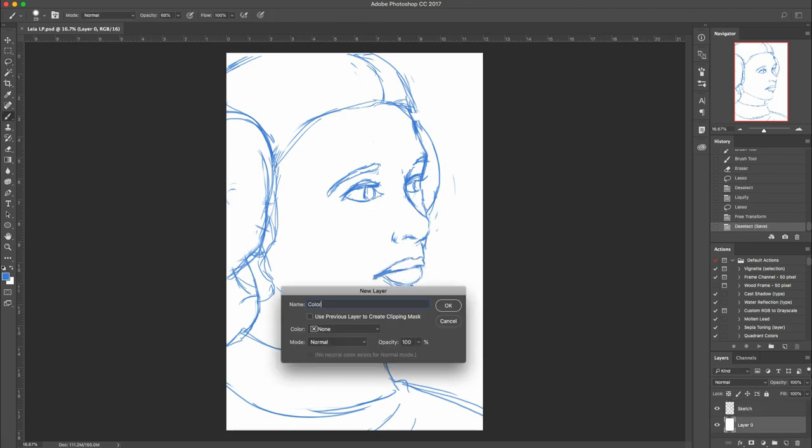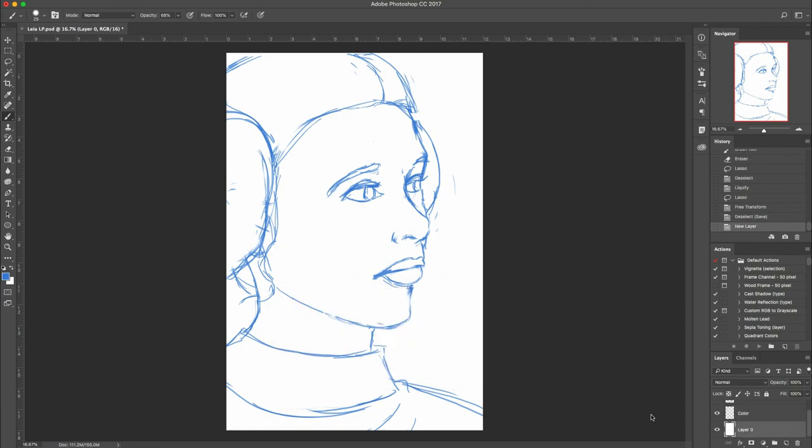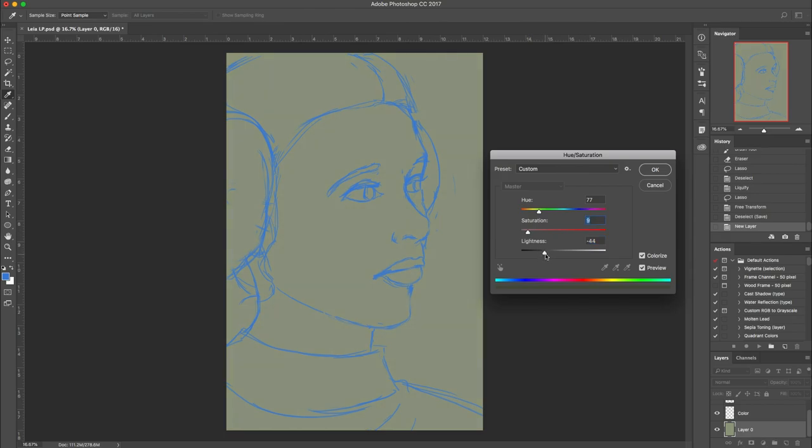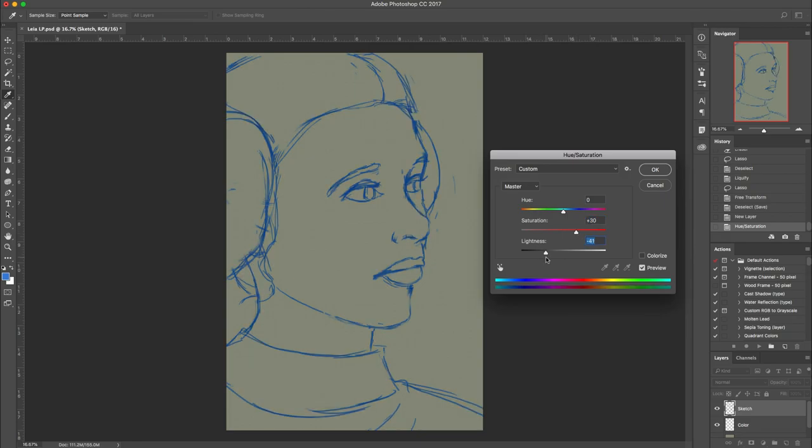So I'm going to make a new layer — I'm going to call it 'color.' I'm going to go to my background layer and change it from white to something else. I don't think it's good to have your background be pure white or pure black unless when it's finished it's going to be those colors. I usually pick a more mid-tone color of some sort — why not this kind of dull green? I'll hit OK. Since I'm worried the sketch isn't showing up well, I'll darken it.